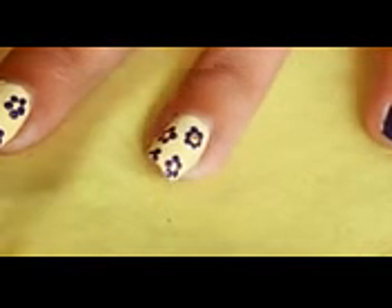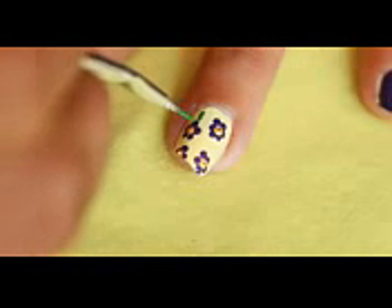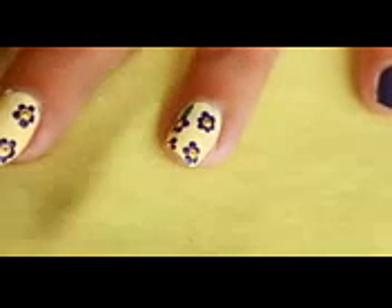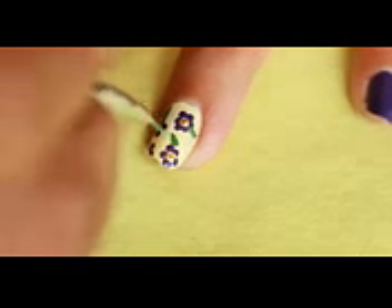Now place small golden dots inside the flower. Using green color, make some small leaves to fill the gap. I am using acrylic paint here.